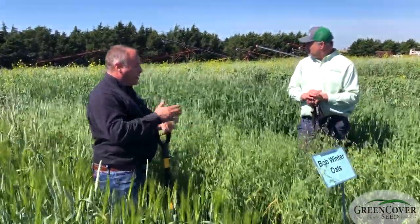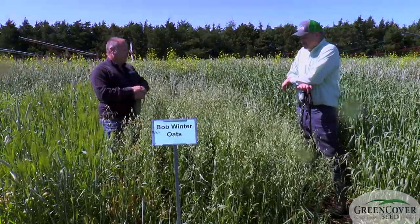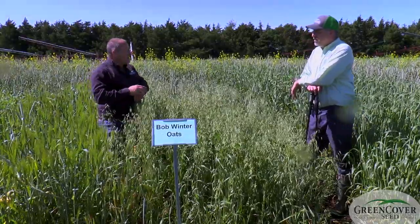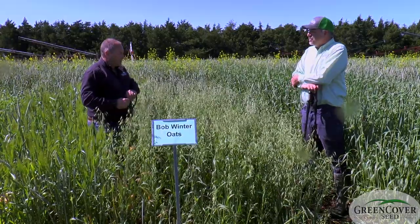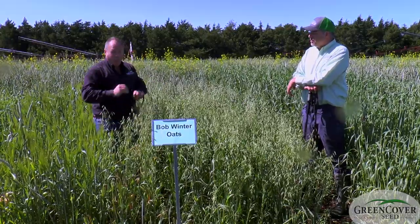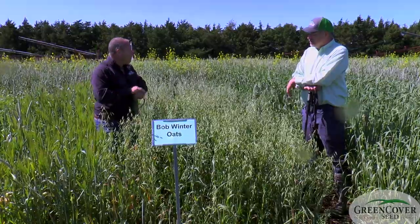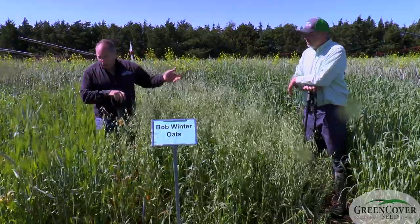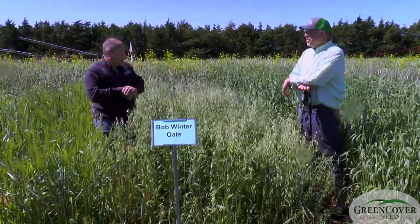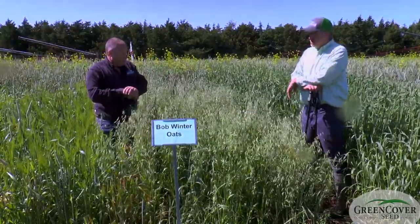If you are in a region where your situation is that you desire quality forage and animal performance, and you can grow a winter oat, you're going to get better animal performance out of oats than you will out of triticale, rye, or even barley. You just have better forage.